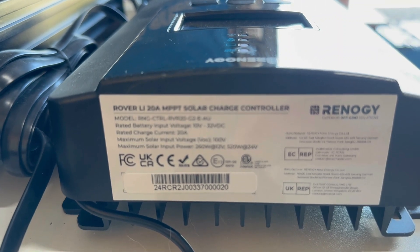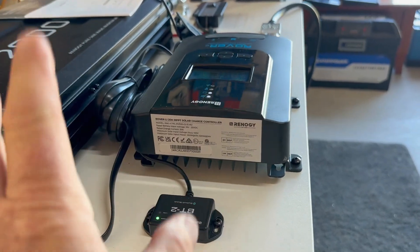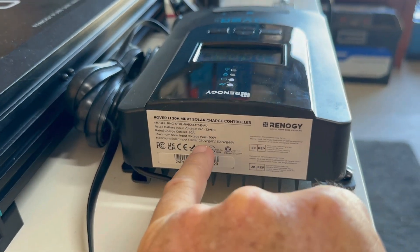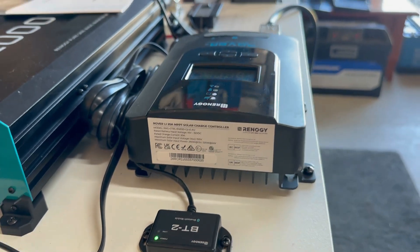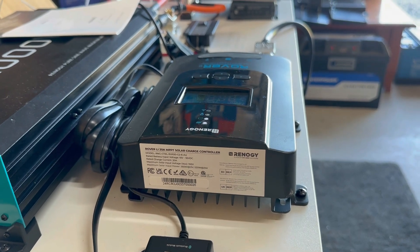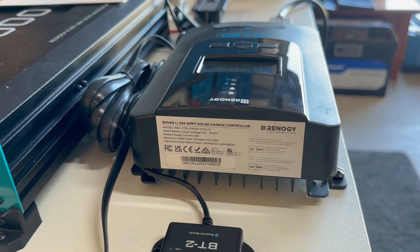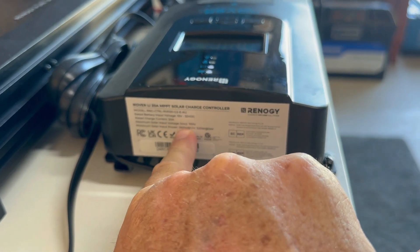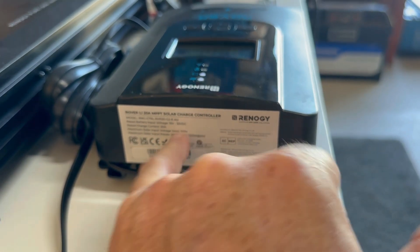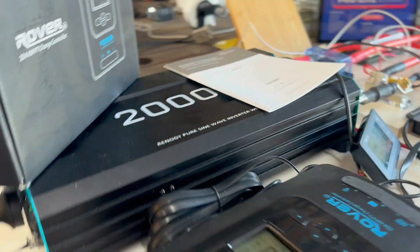I couldn't find anything in the manual about whether you can put more solar than 260 watts and it will just throttle. Most solar charge controllers you can over-watt but you can't over-volt, so just bear that in mind. If somebody knows whether you can put more than 260 watts into this thing, I'd like to know — I'm assuming you can.